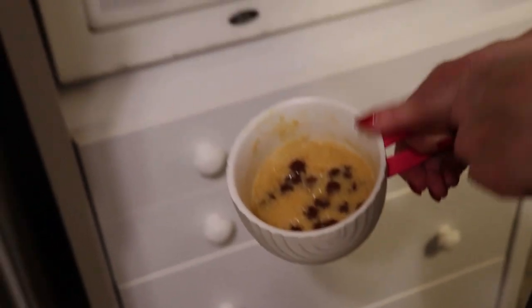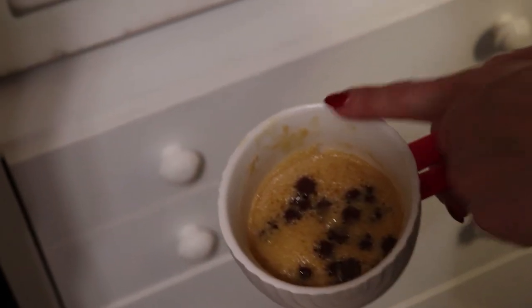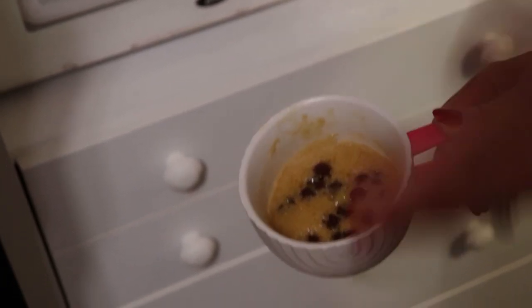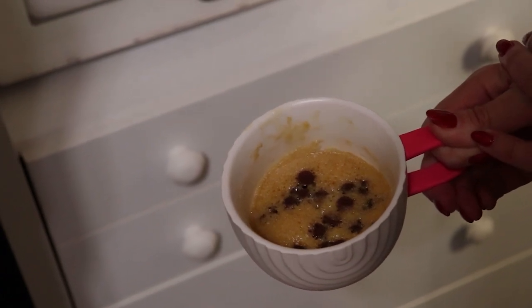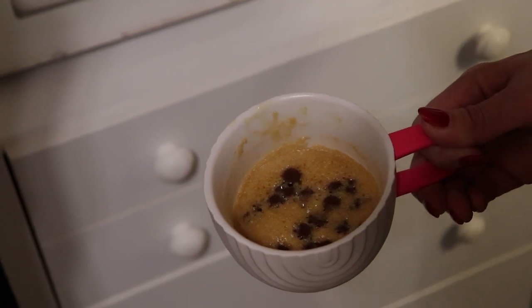So there is our cookie. You can see that it puffed up and made a nice cookie consistency, and our chocolate chips on top are nice and ooey and gooey — which is what most people prefer in a chocolate chip cookie. I'm going to get a spoon and let CJ have a taste.